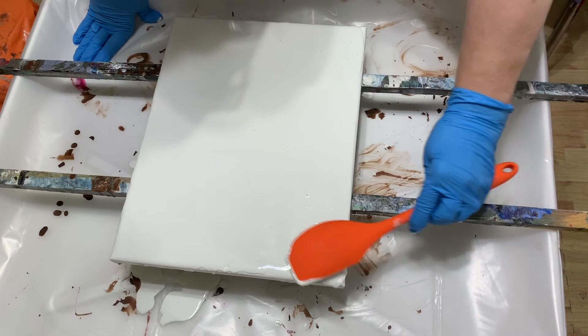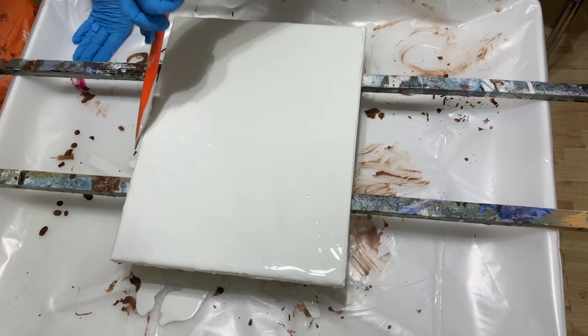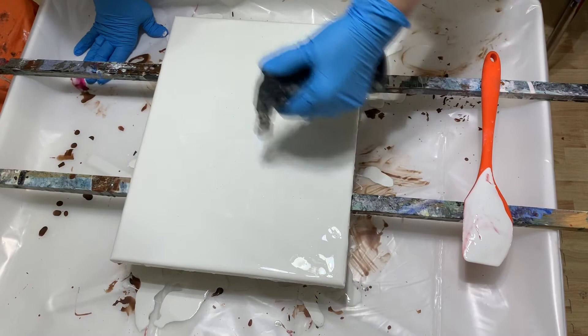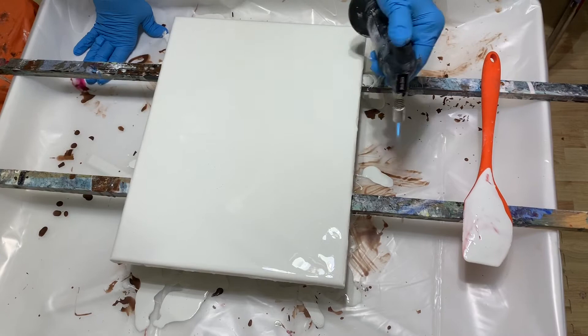Make sure I have everything covered. I can go back and do my sides later on. Get these air bubbles out — oh boy, there's a lot of them.